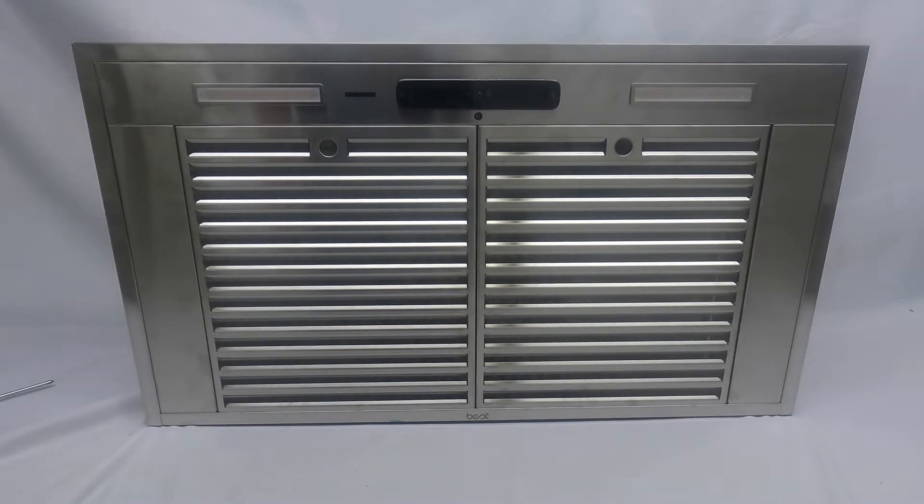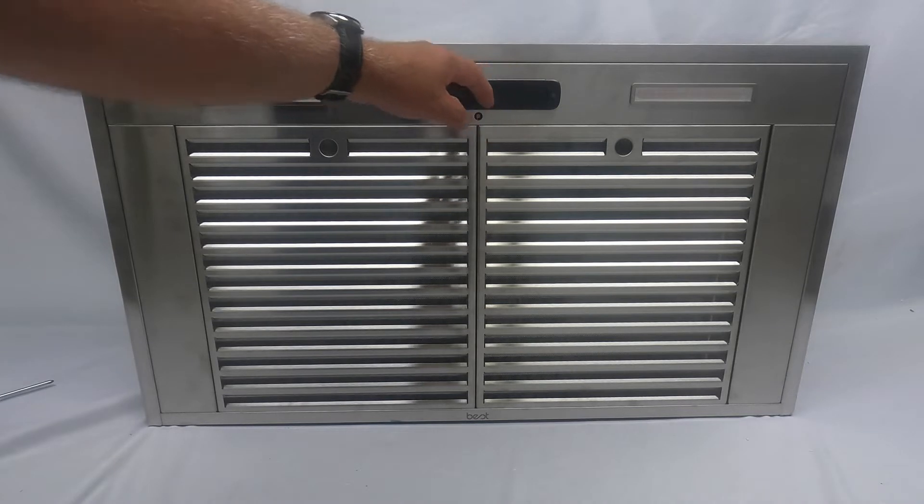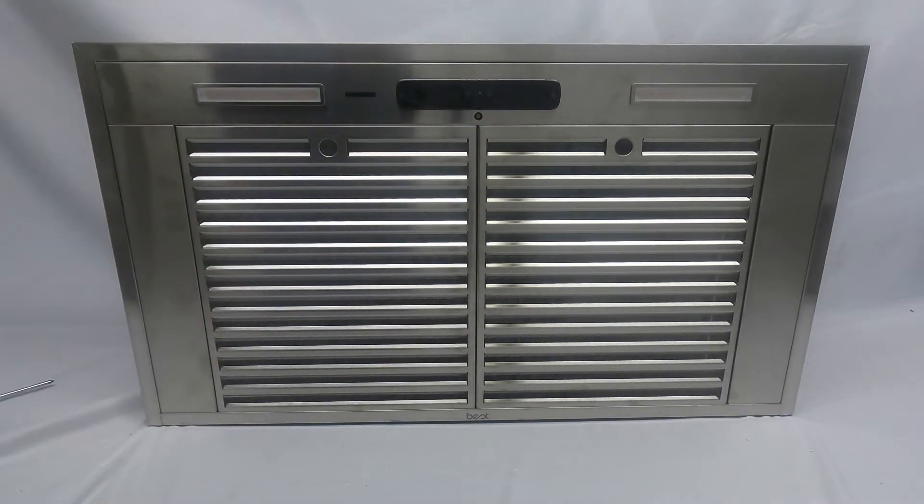Hi everyone, today we'll be taking a look at a Best WCS-1 wall-mounted chimney hood. What we're going to look at is how to get at the inside of this unit if you ever need to change the user interface or the LED lighting. The number one thing — always make sure the power is turned off anytime you're going in to clean the inside, work on it, or service it. Please turn off the power.